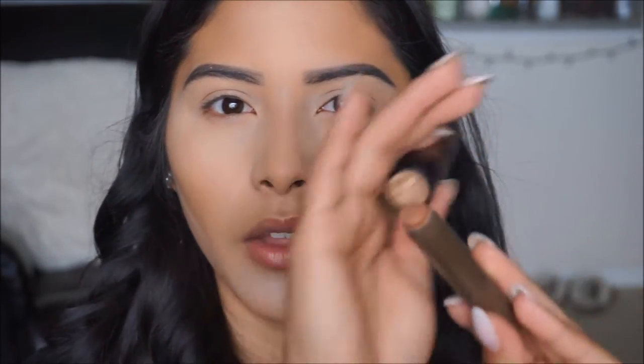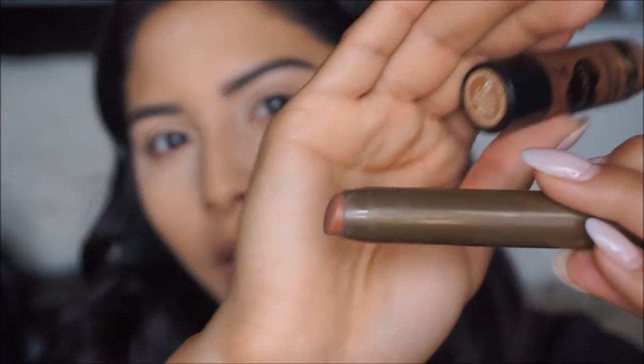While we let this bake we're going to go ahead and contour. For my contour I'm going to be taking two contour sticks — one is from Wet and Wild in the shade Walnut, and then I'm taking this one from Tarte which is a little bit on the bronzier side. I like taking a little bit of this just to add a little warmth onto the face, and then the Wet and Wild one to really contour those cheeks, so we're going to use both.